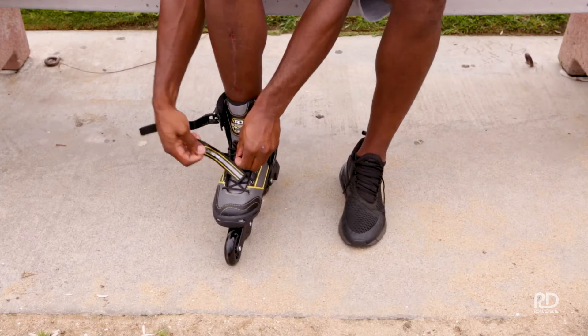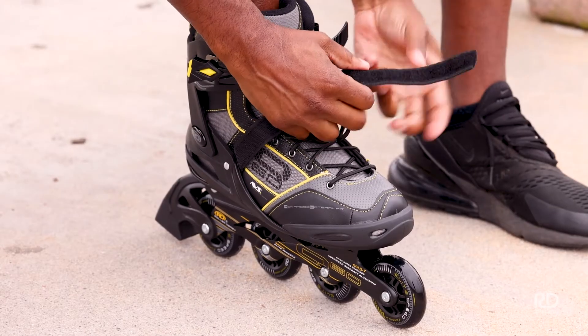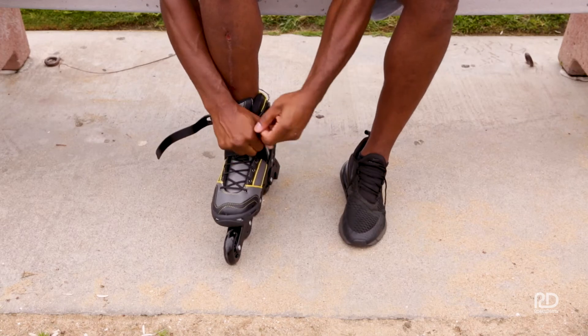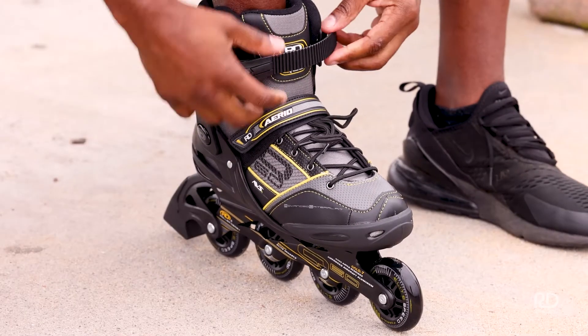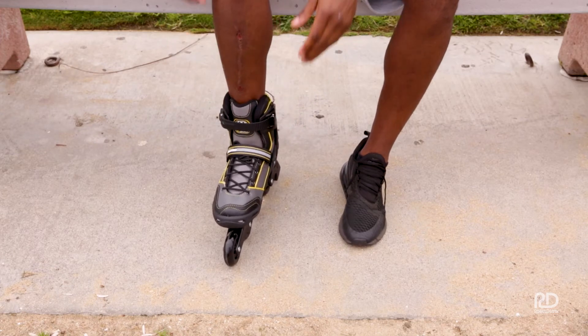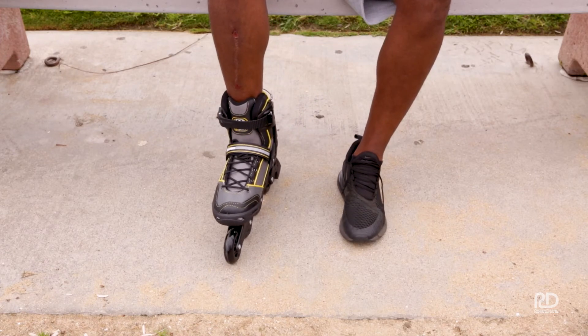To aid in that, we have a power strap that can go across and add a little more support. That's all preference based on your ankle strength or how you feel in your skates. There's a top strap buckle — if you hear it clicking, that means it's going in the right direction. Once that's done, you know everything's secure and you're ready to go.